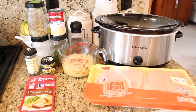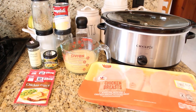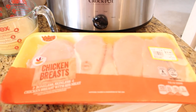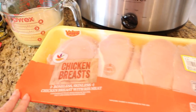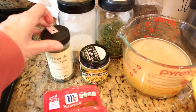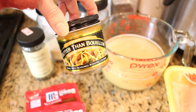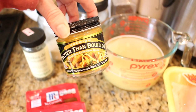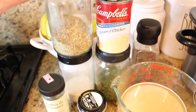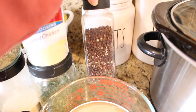First up this morning I am getting dinner started in the crock pot. I'm making chicken and gravy over rice — one of those easy pantry meal comfort food recipes that everyone has their own variation of and everyone loves. I'll be using three really large chicken breasts, two packs of chicken gravy mix, some poultry seasoning, Mrs. Dash, garlic powder, two cups of chicken broth, some black pepper, and a can of cream of chicken soup.